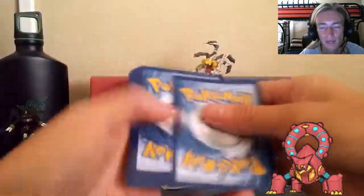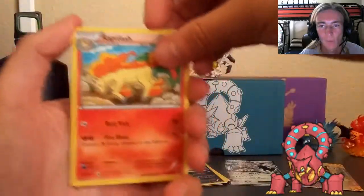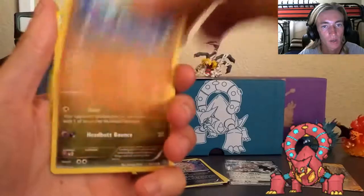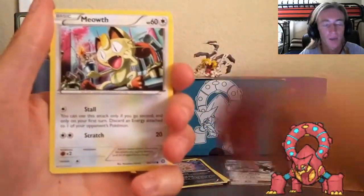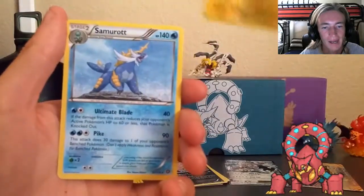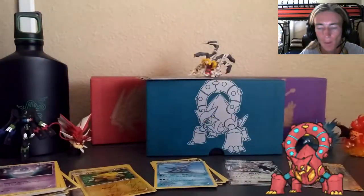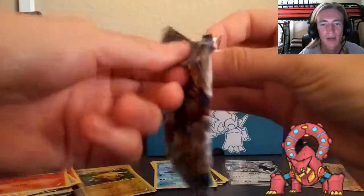We've got the last two Volcanion packs of the Steam Siege set. We pulled two amazing cards - a BREAK and a Xerneas EX - so these last two packs are a bonus. We've got Bunnelby, Ninja Boy - don't have that yet - Hoppip, Litwick, Meowth, Ponyta, doubling back up, Joltik to go with my other reverse, and then a regular Samurott sadly.